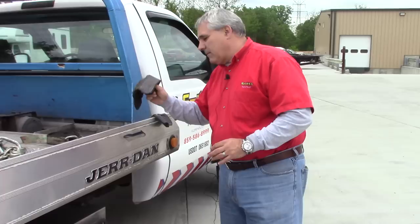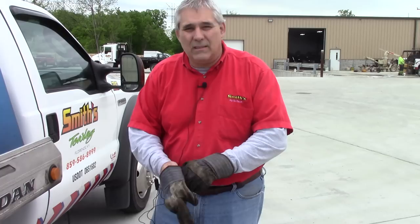The first thing we're going to talk about is gloves. Always protect your hands — it keeps the cars clean and keeps your hands nice. You always want to have a good pair of gloves. I like leather ones; I'm old school. They've got fancy ones today — whatever suits you — but wear gloves, and take them off when getting in and out of the truck or a customer's vehicle.